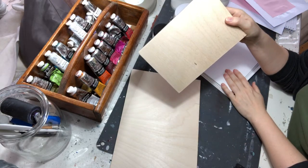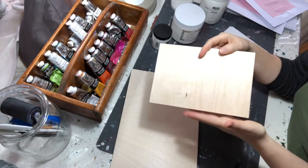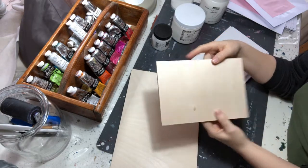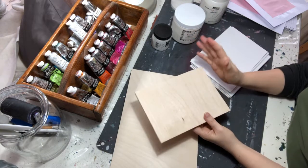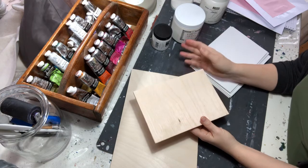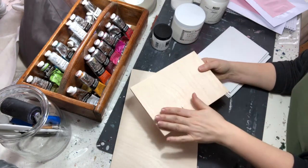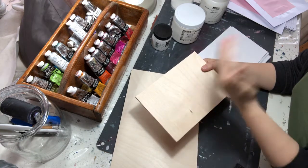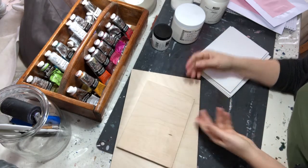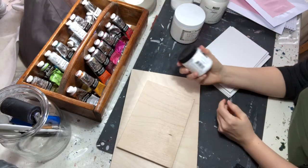Wood has a natural wooden color, and maybe you want it white instead — that's why you might want to paint it with a ground. This is mostly relevant when you paint very thin layers so you can see the white ground behind the wax, which makes the colors shine a little more. But if you're applying many layers, there's no need for a ground.